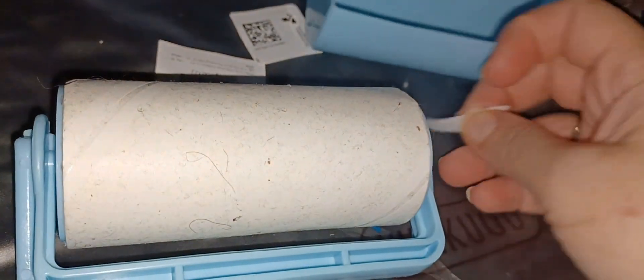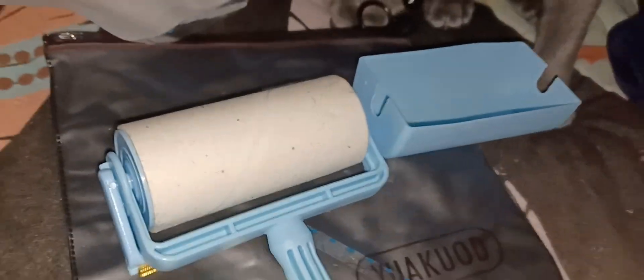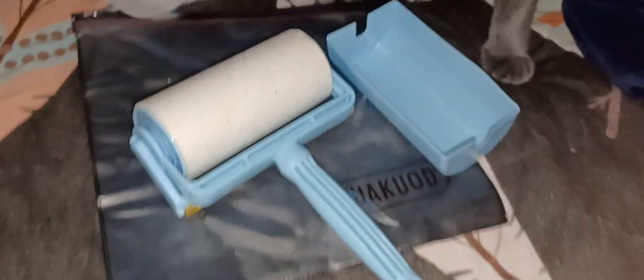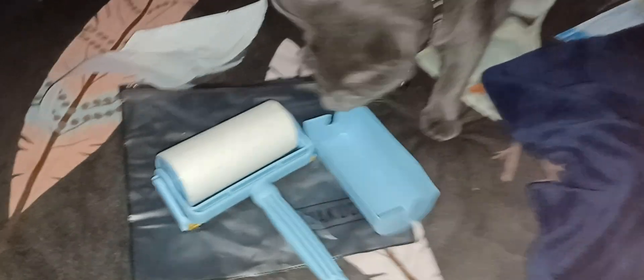Then it has this part here for the carpet. I don't have carpet, I have regular flooring, but if I had a rug I would definitely use it for that. This works great, so if you guys want to get one of these, the link is in the description. I hope you go check it out — thanks so much for watching and I'll see you in the next video.